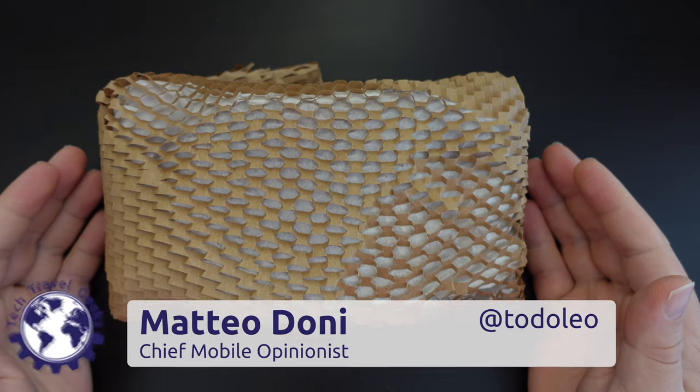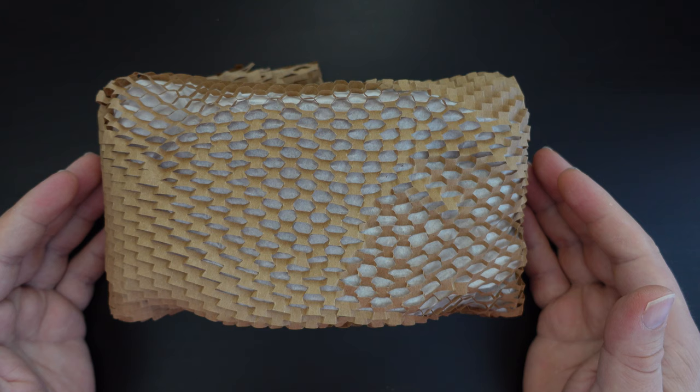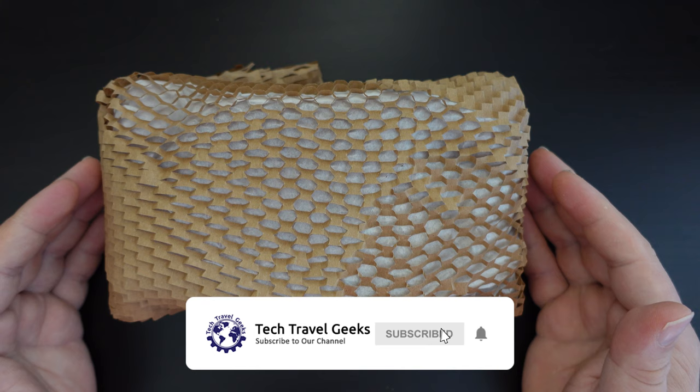Hello, I'm Matteo, the Chief Mobile Opinionist at the Tech Travel Geeks, and this is the Tech Travel Geeks unboxing and first impressions of the LG Tone Free wireless earbuds — specifically the LG Tone Free FN6 model.